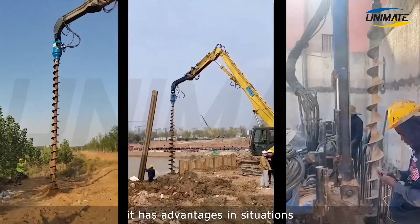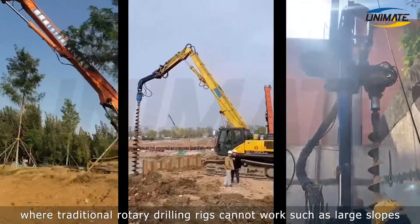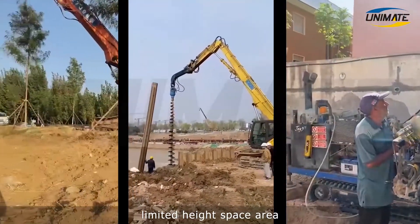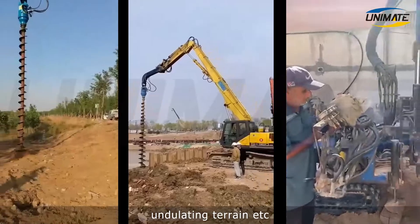As the excavator is flexible, it has advantages in situations where traditional rotary drilling rigs cannot work, such as large slopes, limited height space areas, undulating terrain, etc.